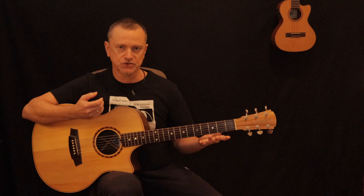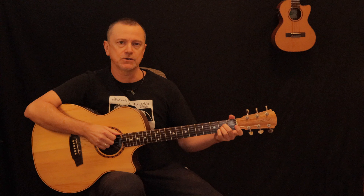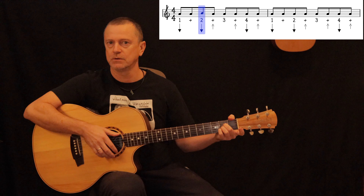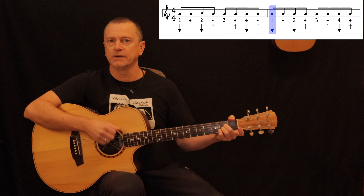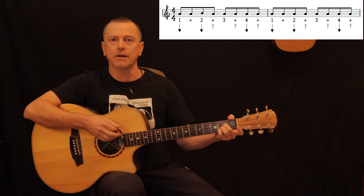I'm going to take you through the strumming pattern first because it's very, very simple. It's in the key of A, so let's start with our A chord and just do this strumming: down, down, up, up, down, up, down, up.